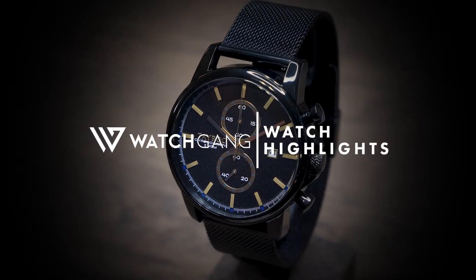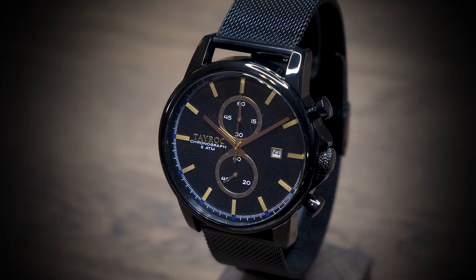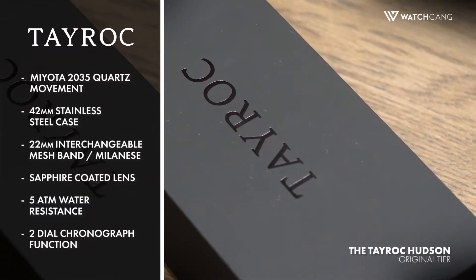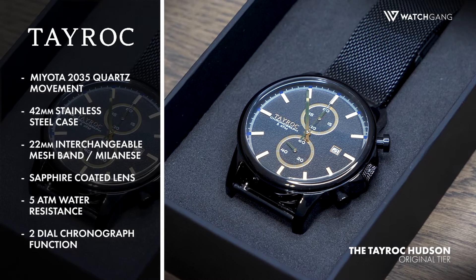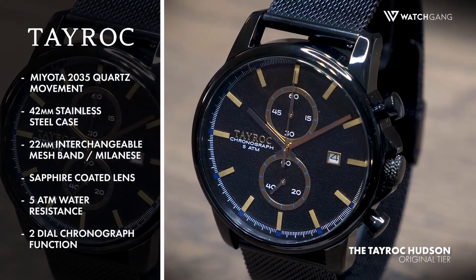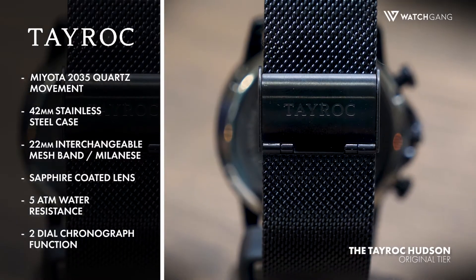Years ago, two sets of brothers set out to create a timepiece that was stylish, affordable, and a true representation of its wearer. And the Tayrock brand was born. This is the Hudson by Tayrock, a Watchgang offering that will add style and substance to any outfit on any occasion.